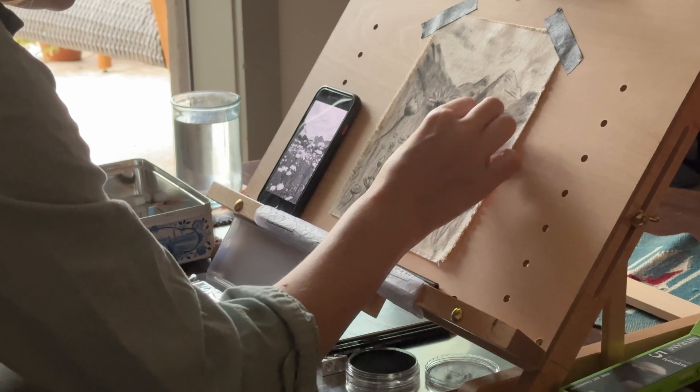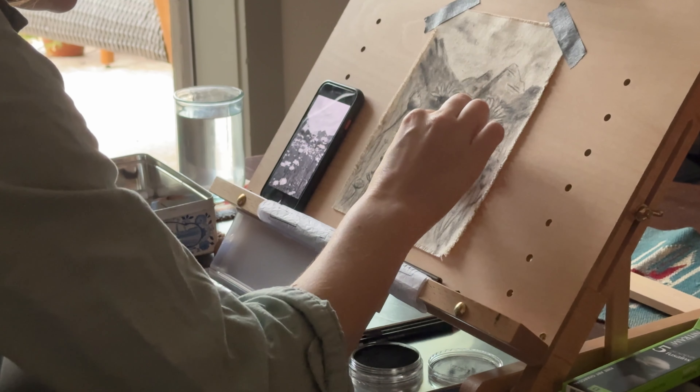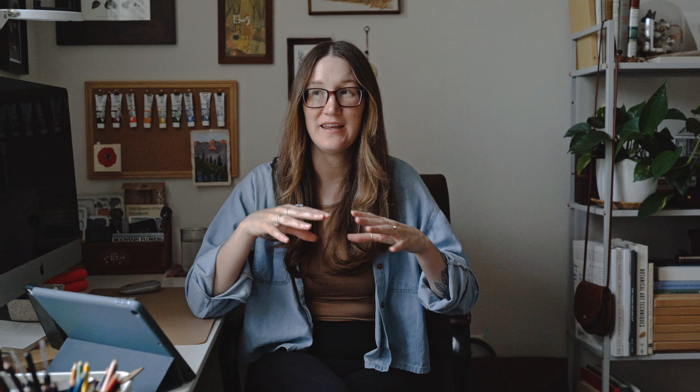Number two in starting your lazy artist routine is to have those supplies easily accessible. Put it on your coffee table, put it on your desk — have it somewhere that you're going to notice and see it more often. If you have animals or kids, you could put your art stuff in a little box, but still have it visible so it becomes part of your routine of noticing it, sitting down, and starting to draw or paint, whatever medium you choose.